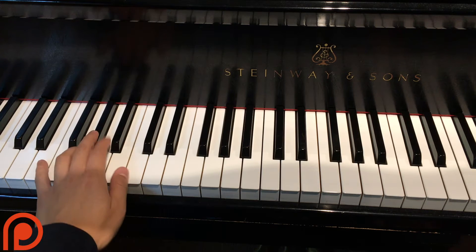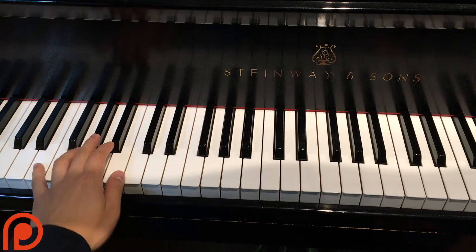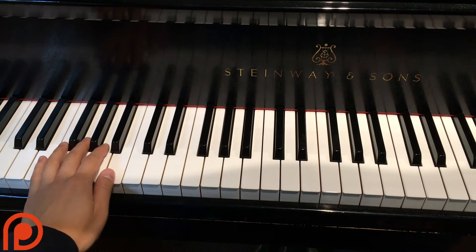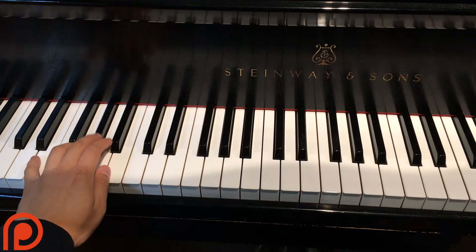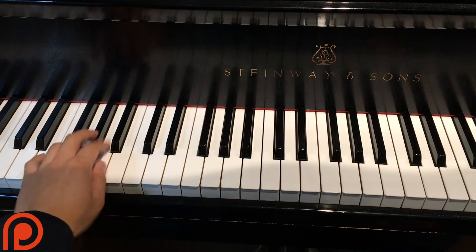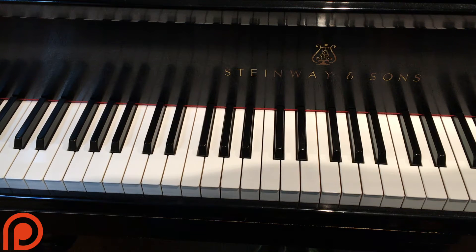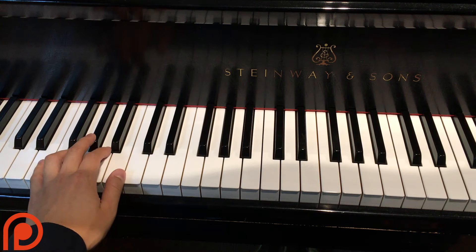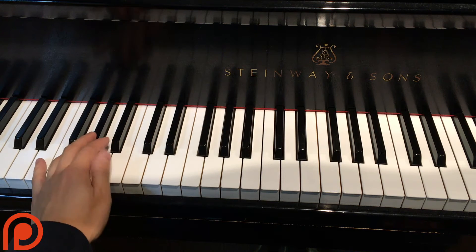So it kind of feels like the G sharp is coming in a little bit early, and then it's tied to the downbeat. Just listen to the song — it goes like this: one, two, three, one, two, three. So it feels like the two is coming in a little bit early, which is pretty cool. This riff kind of continues — only the chords really change, but the same rhythm continues through the whole song.